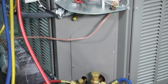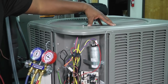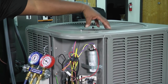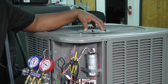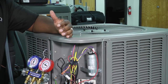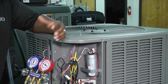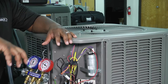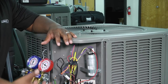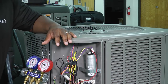When it comes to cleaning, another area you want to check is to remove the top or peer down inside and look at the interior of the condensing unit. A lot of times leaves and other types of debris and sticks may fall into our unit, and we want to actually vacuum all of that stuff out, scoop it out, and make sure the inside of the unit is cleaned as well.